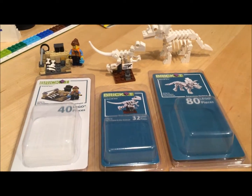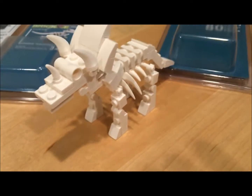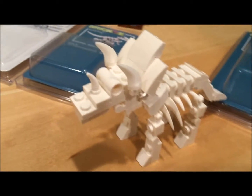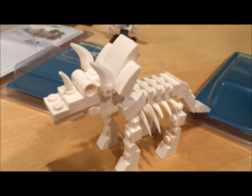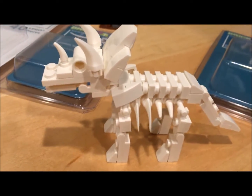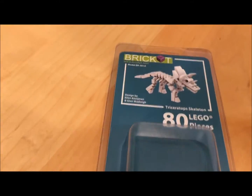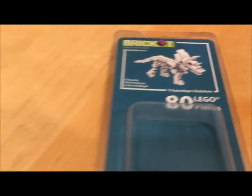But first let's look at this — it's a Triceratops kit. These are all like dinosaur museum theme-ish, so you have a Triceratops kit, and they use the little teeth pieces to kind of give it the bone-looking stuff. Looks really cool — it's 80 pieces. Really cool.